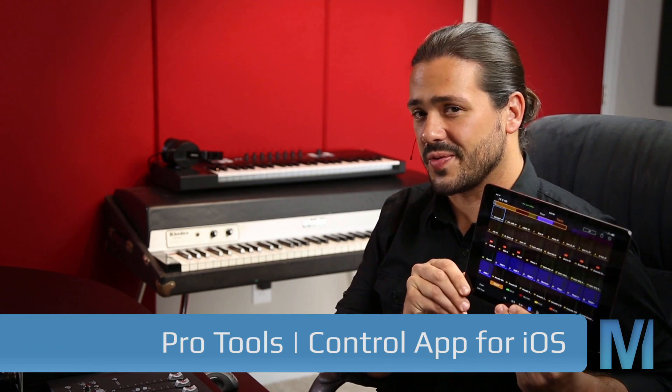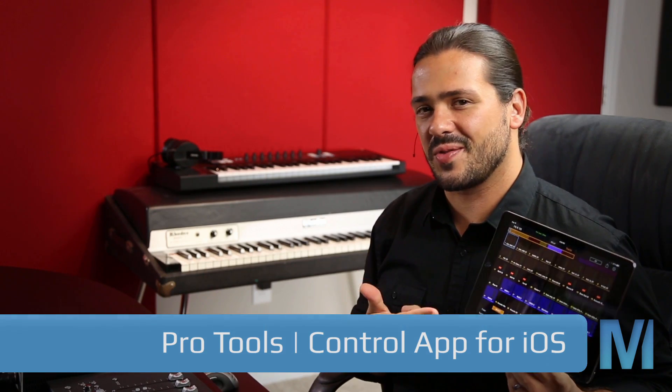Hey guys, today is Pro Tools Day. More specifically, Pro Tools Control Day. Pro Tools Control is a really powerful iOS app that allows you control over Pro Tools and other Eucon-aware media apps all over Wi-Fi.